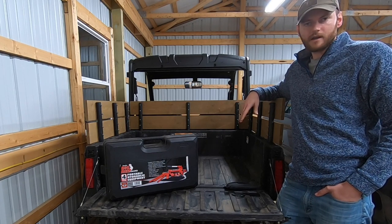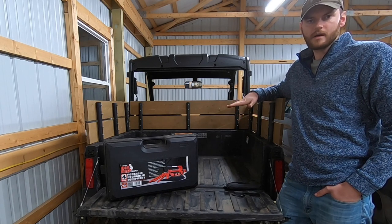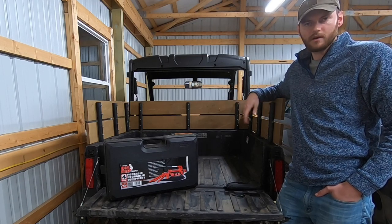So what I'm going to show you today is how to adjust it from a really cushy soft ride to a little bit more firmer ride, but that's also going to give you a little bit more carrying capacity for dirt, gravel, firewood, whatever you want to carry around.